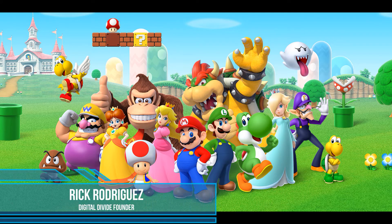Hey, what's up guys? It's Rick with the Digital Divide. Today we're talking about Nintendo — the Nintendo Wii specifically. It's such a great and underrated system in my opinion.